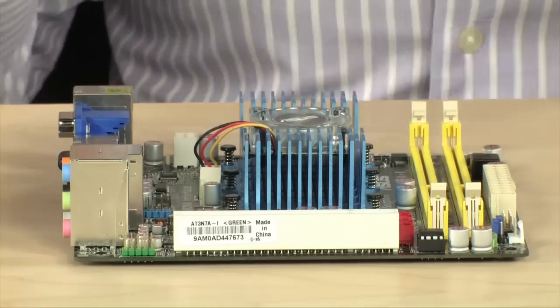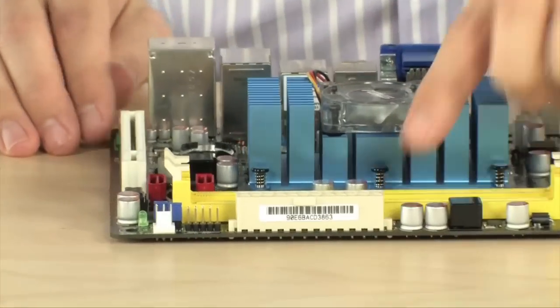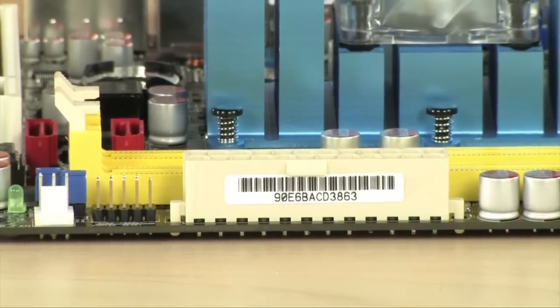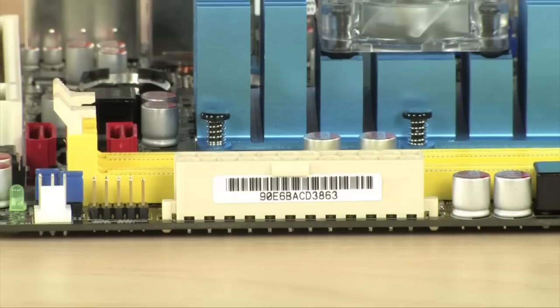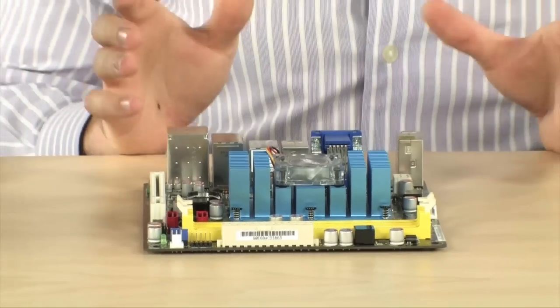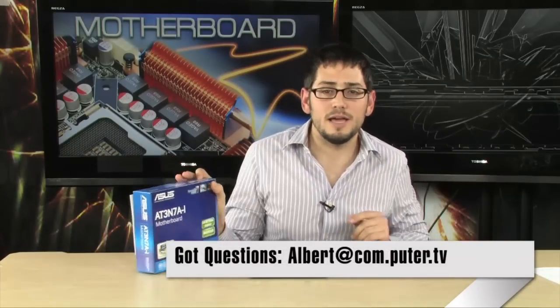You can have an SSD for holding your operating system if you want to make the Atom a little faster, because it is a little bit slow. One more little tidbit: 24-pin motherboard connector, just in case. You can use the little tiny power supplies that come with those mini-ITX cases, or if you're putting this in a larger case, you can use any regular power supply. Very nice motherboard. Very complicated model number — it's the AT3N7AI from Asus. ION platform, dual-core Atom, HDMI, NVIDIA Pure HD Video. Awesome home theater PC motherboard. Very small mini-ITX.